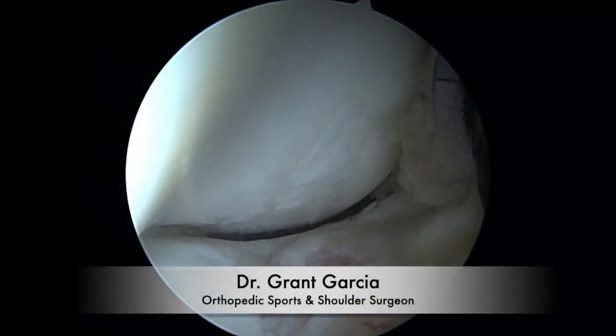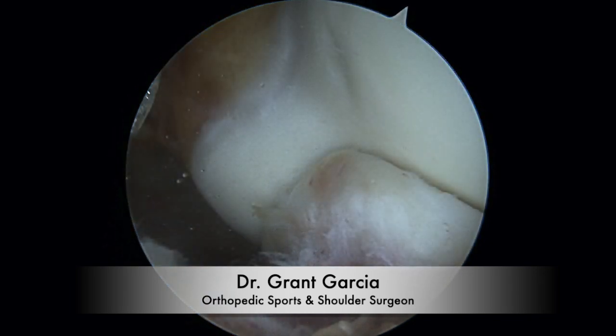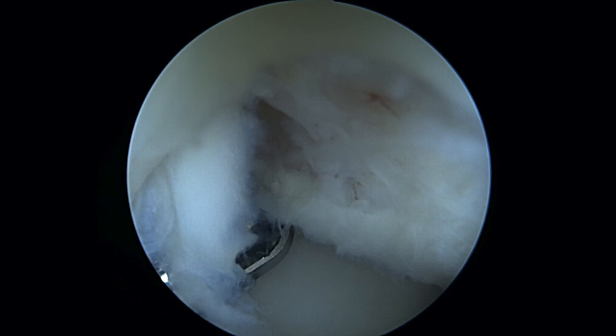Here we're in the anterior compartment. This patient had a previous fall with radial head damage. In addition you can see the olecranon here. Here's the OCD with the loose fragment.